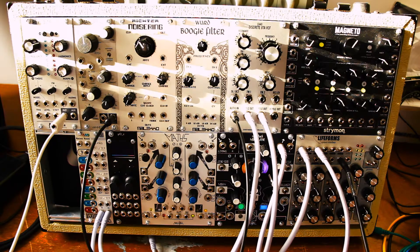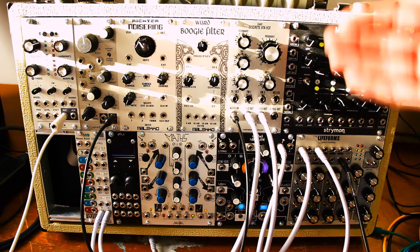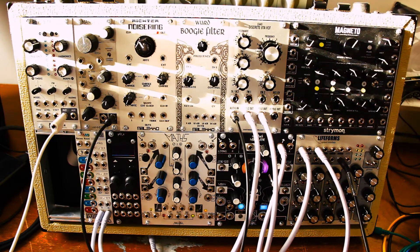Hello everyone and welcome. My name is Alex, and today I'm going to be showing you a couple quick tricks with the Synthesis Technology E440 filter, also known as the best filter ever, at least according to its designer, Paul Schreiber.